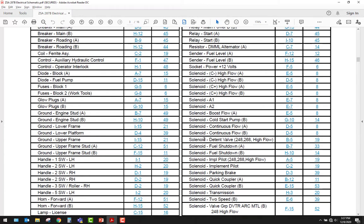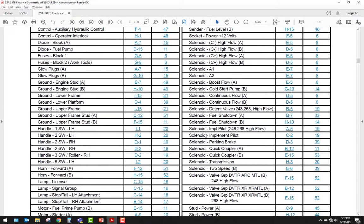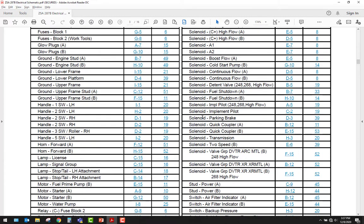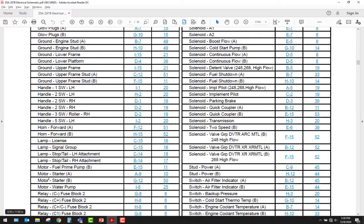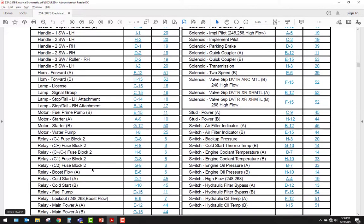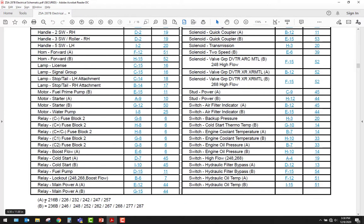Since we're in the starter section, let's go find the starter. CAT kind of names everything a little bit backwards — it's a starting motor so they call it a motor. We've got motor starter A, motor starter B, and motor water pump. So we've got starter motor A and B — that means there could be two starter motors, but generally skid steers aren't big enough for two. At the bottom, A is good for certain machines and B is good for others. Our 287B is in the B group, so let's go to starter motor B. Its schematic location is G12 — just like reading a map.